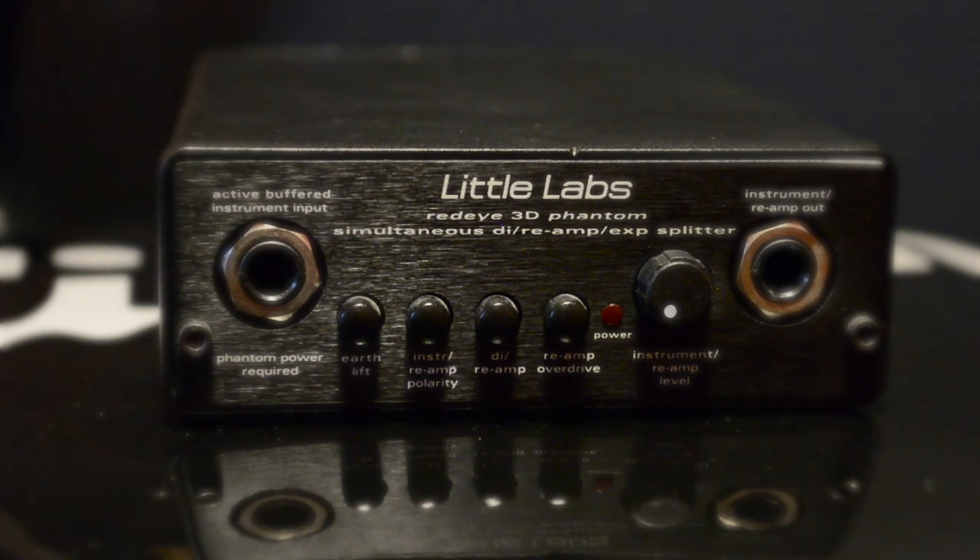You then have the instrument reamp polarity switch. This is basically a phase switch, but it's recommended you only use it when hooking other units up through the expansion ports on the back. Then you have the DI reamp switch, which switches the functionality of the unit to be either a DI or a reamper.